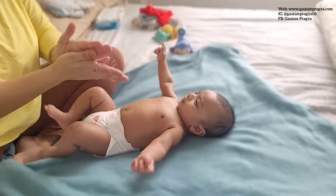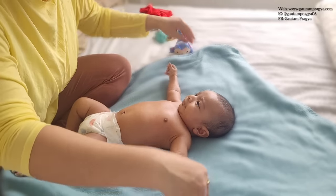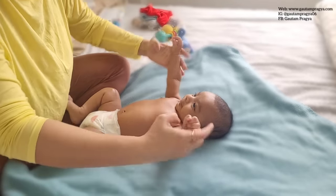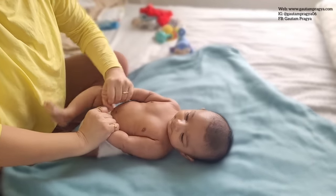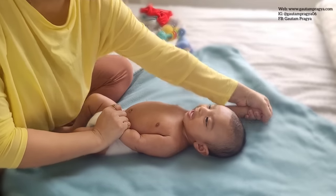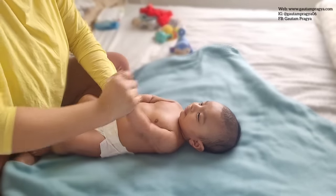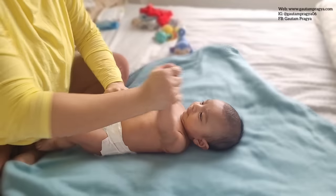Let's move towards the shoulder and hand. Newborns have the tendency to keep their hand closed — they love to make a fist. Just apply a little bit of oil on their palm as well, and let them hold your thumb or a finger. This will relax their hand down, and do this kind of massage.